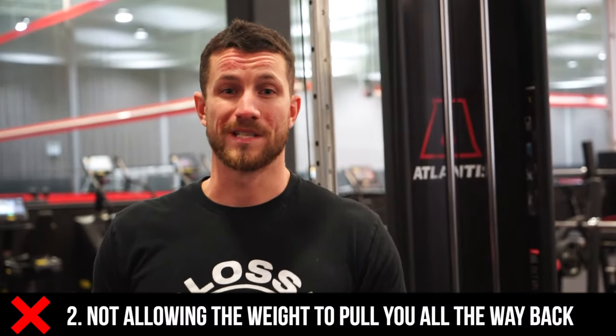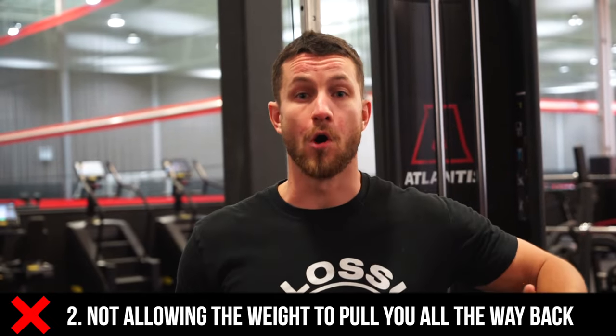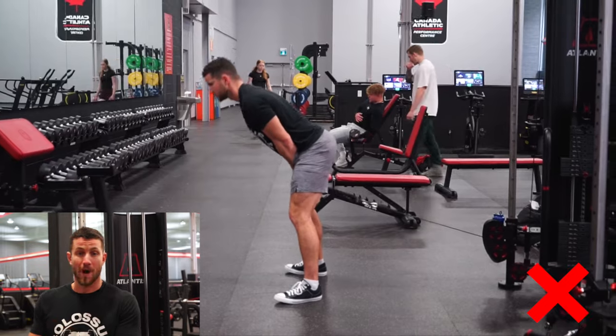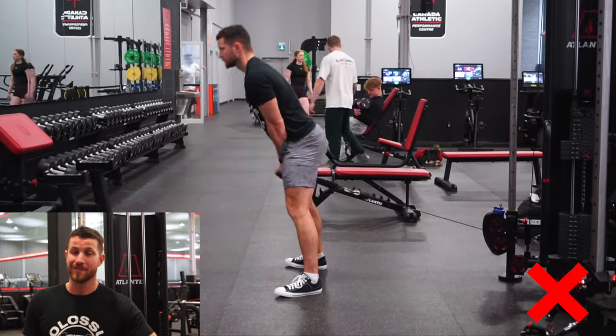Common mistake number two is not allowing the weight to pull you all the way back. That's a huge part of the movement you're missing out on. Doing it properly allows you to get those glutes on fire — the stretch is absolutely fantastic, and that's where a lot of the muscle is built and where you stimulate the muscle fibers in the glutes. Make sure you avoid missing out on that big stretch at the very bottom.